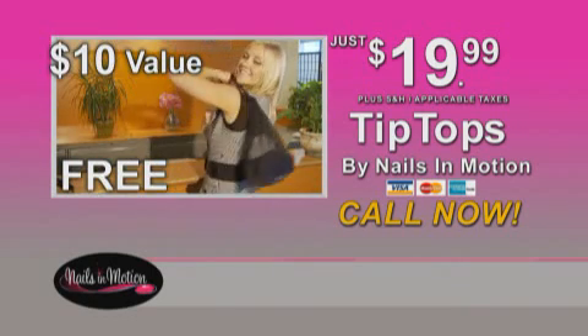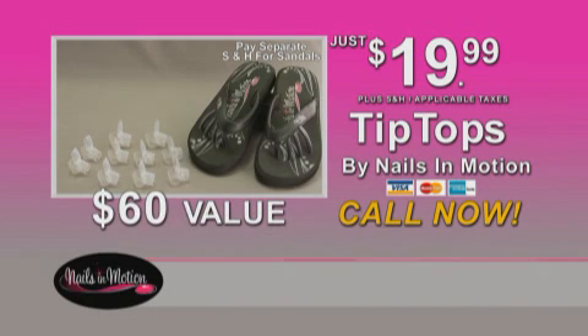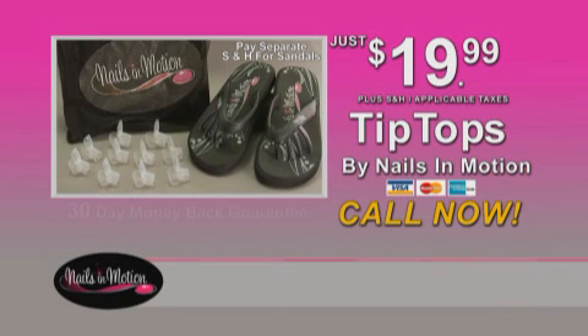A $10 value, absolutely free. You get eight Tip Tops for your fingers, plus two for your thumbs, plus the Pretty Petty Sandals and the handy carry-all. That's a $60 value, but it's yours for just $19.99. This amazing offer is not available in stores, so call now.